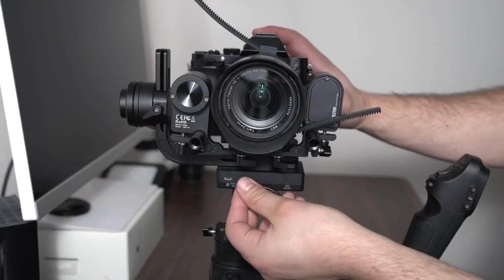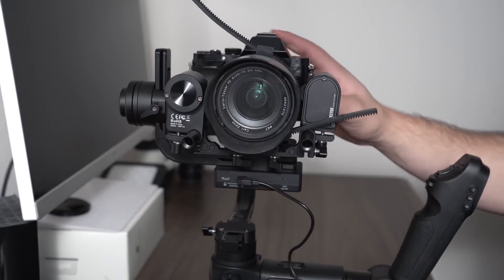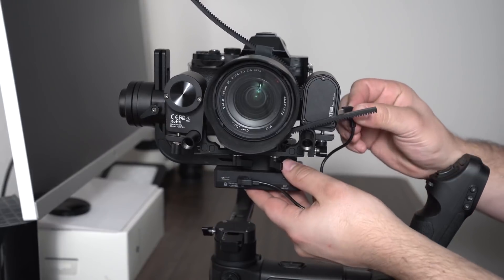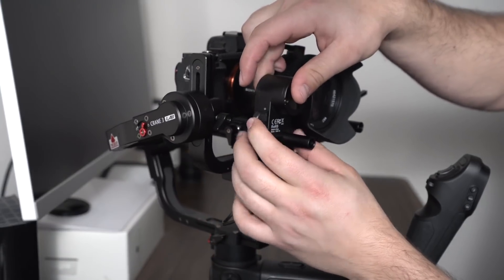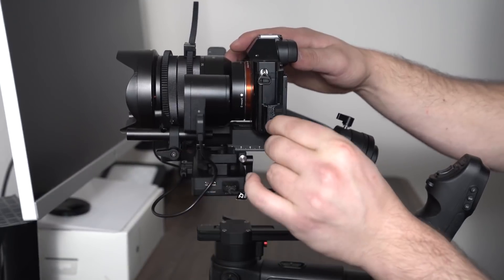The battery life will decrease with more accessories you put on this gimbal. For example, I have two servos on here — one controlling the zoom and one controlling the focus — and that's all powered via the 18650 batteries, so as soon as you add those on the battery life will go down. You can also power your camera directly off of the gimbal, which again is going to decrease battery life.